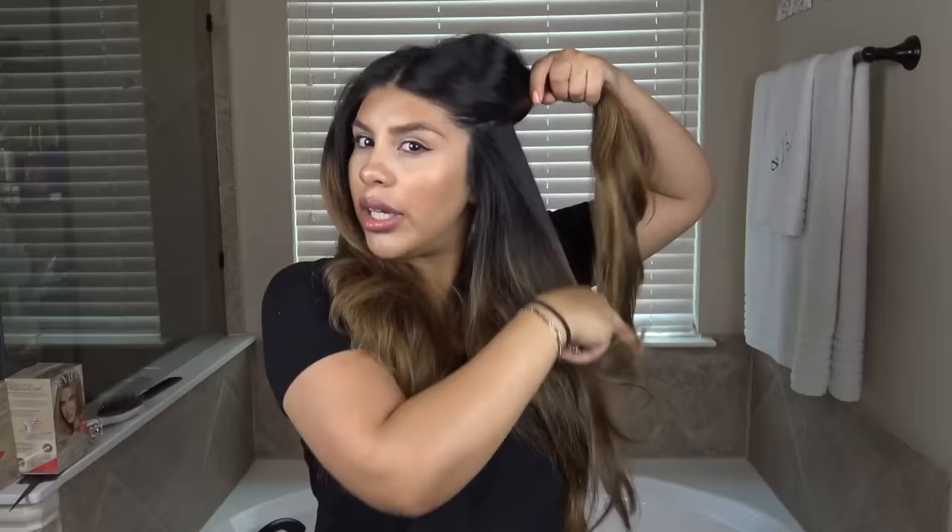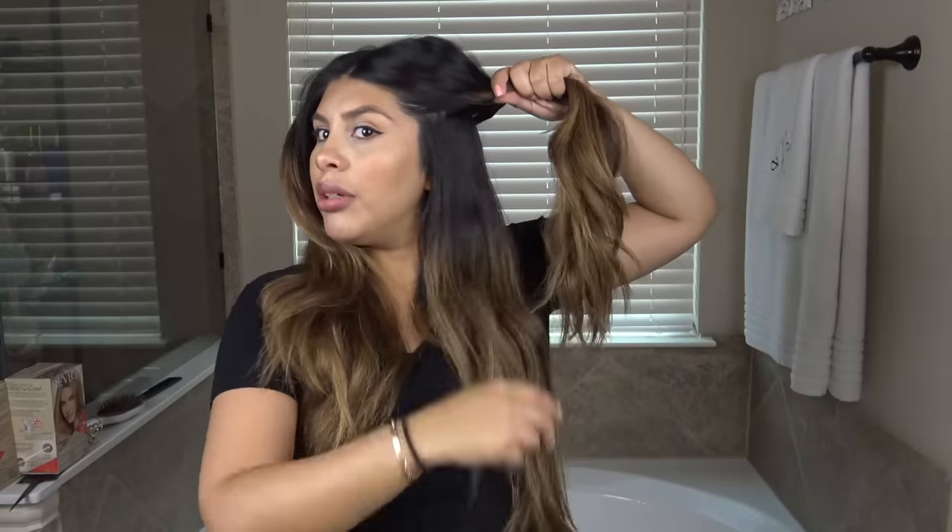She's going to part in half and highlight the bottom and then the temple area on this side. She has beautiful hair, guys — are you seeing this head of hair? It's gorgeous. So it is bleach. Well then you might as well just go and buy some bleach instead of that box. You just buy a tub of bleach and you'll have it all the time.